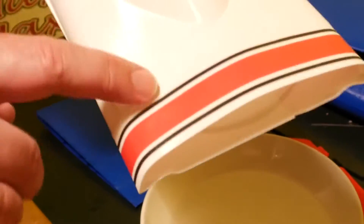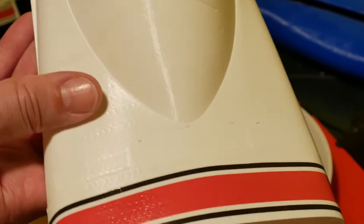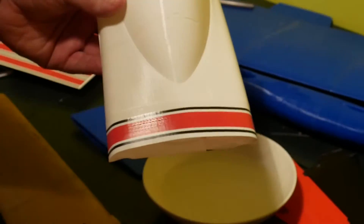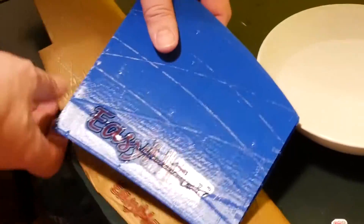But on white PLA it works really nicely — like this color too. These two stripes are this. So on white PLA this is really, really nice, but on darker surfaces nothing is perfect.